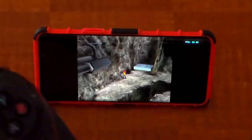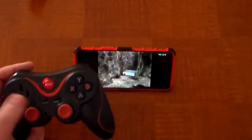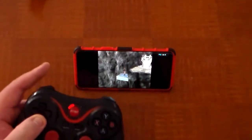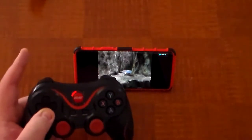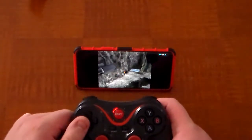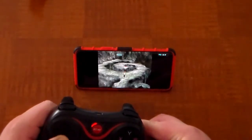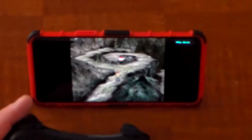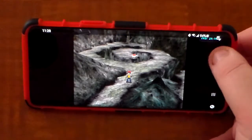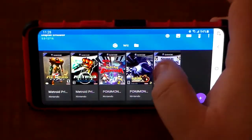This is where the control stick issue is very pronounced — I'm holding down but going up. Thankfully, with Colosseum and XD Gale of Darkness there's more than one control scheme; you can use the D-pad or the right stick, although it's having the same problem. For me it makes it very difficult to move around. But Pokemon XD is one of those games you can play completely with just the on-screen controls since the L and R buttons are not necessary.